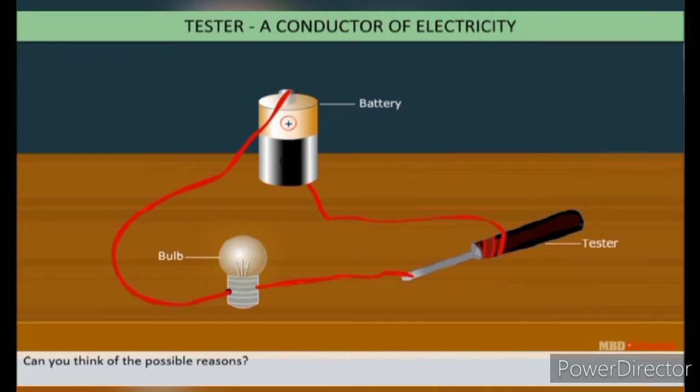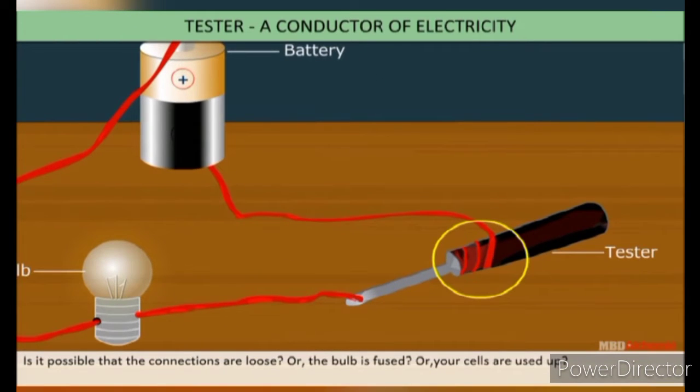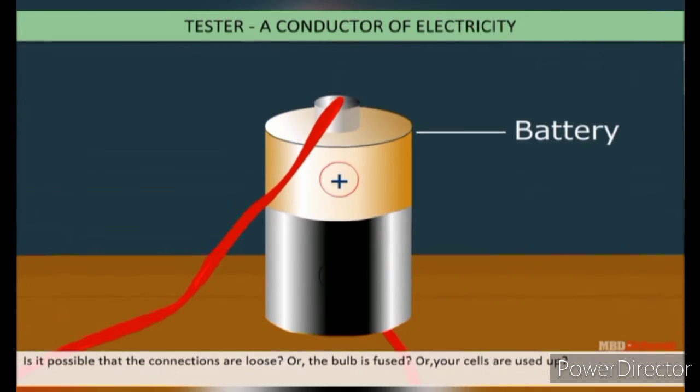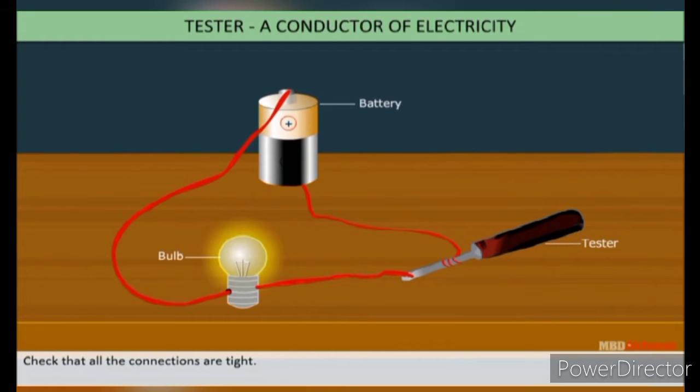Can you think of the possible reasons? It is possible that the connections are loose, the bulb is fused, or the cells are used up. Check that all the connections are tight. From this activity, we conclude that the tester is a conductor of electricity.